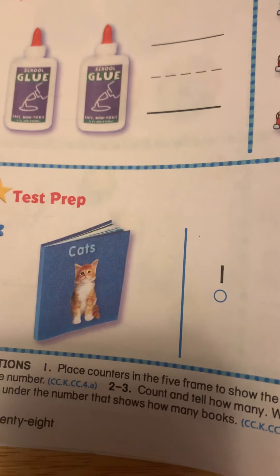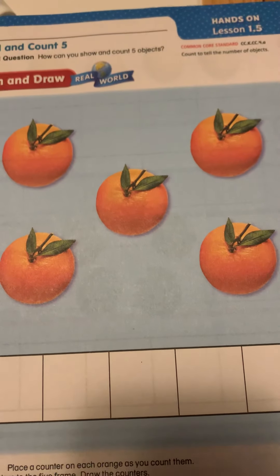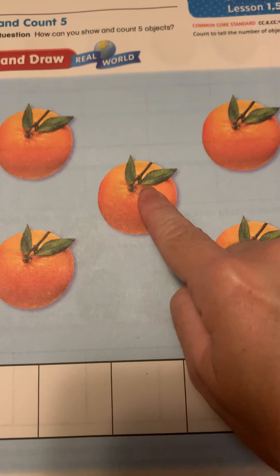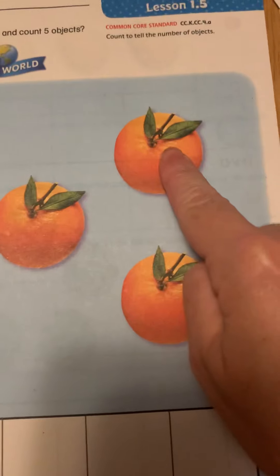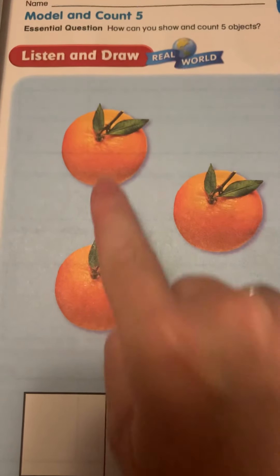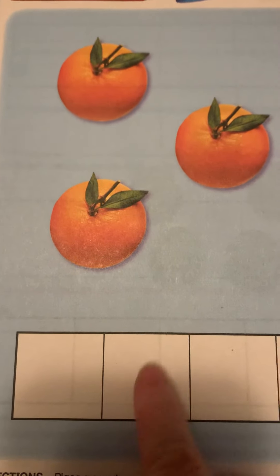Next we're going to look at the next page and we are going to count how many oranges. Let's count: one, two, three, four, five. We need to show that there are five oranges by using our five frame — see, one, two, three, four, five. So we need to color in one cube for each of our oranges.